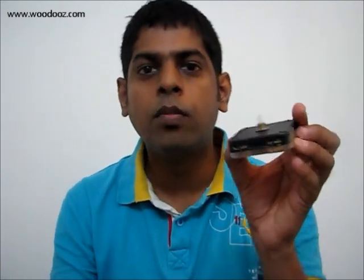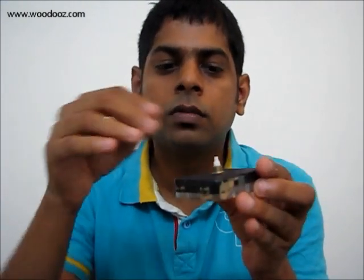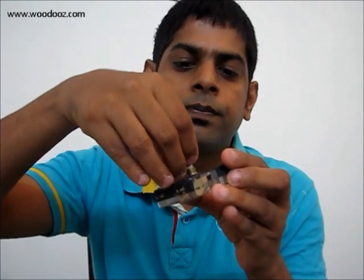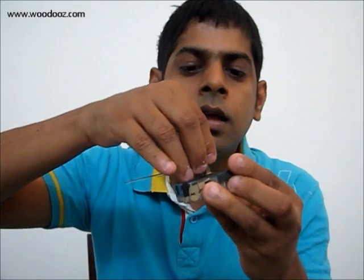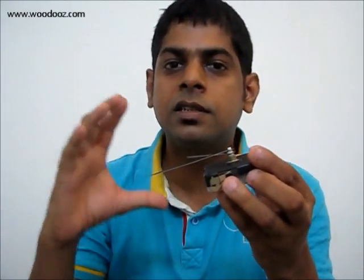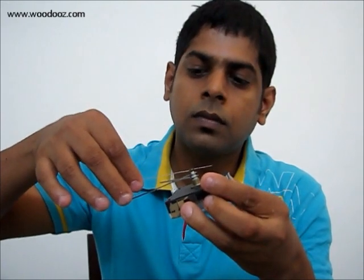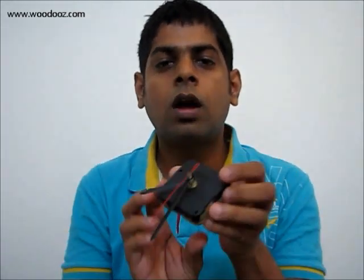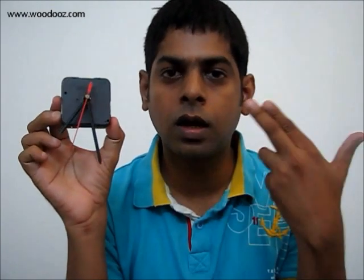The bottom rotating movement is for the hours, so the hours hand goes in first. What goes in second is the minutes hand — all you need to do is gently place it in its slot and slightly press it so that it sits comfortably on the slot. What eventually goes in is the seconds hand. Since the battery is on, the clock works right away and what you have is a working clock assembly.